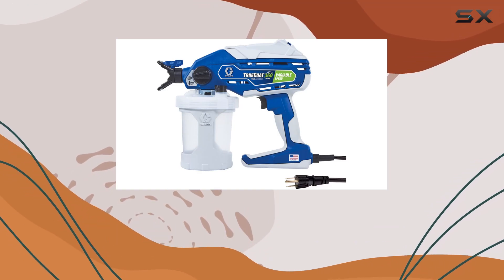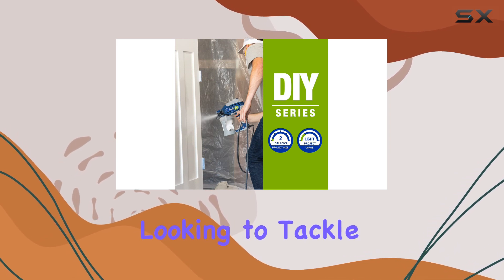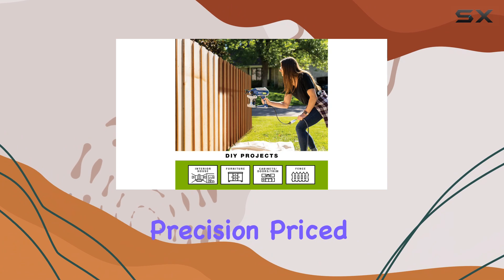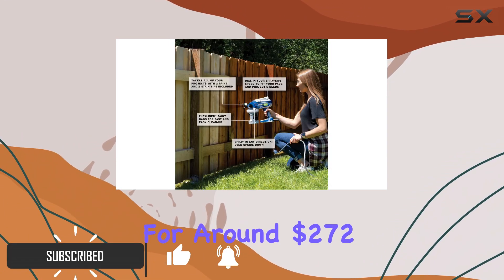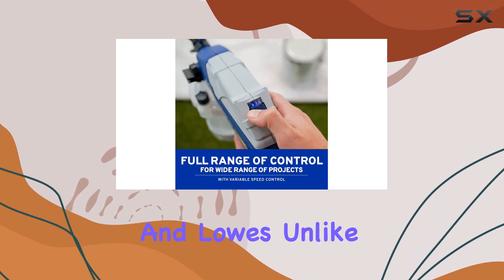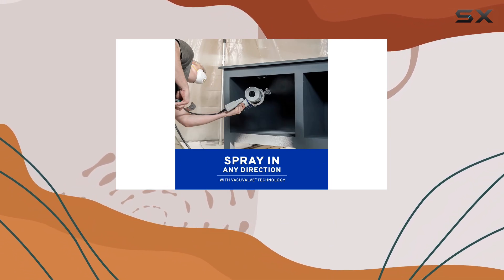The Graco Variable Speed Handheld Airless Paint Sprayer is an excellent choice for anyone looking to tackle smaller DIY painting projects with ease and precision. Priced competitively, it's often found for around $272 on Amazon, with similar pricing at retailers like Home Depot and Lowe's. Unlike larger sprayers designed for extensive exterior jobs,